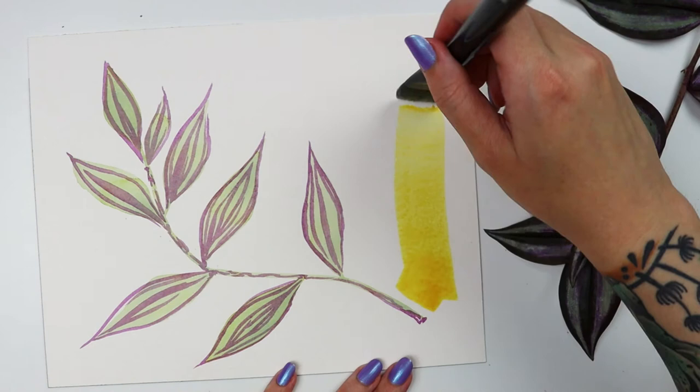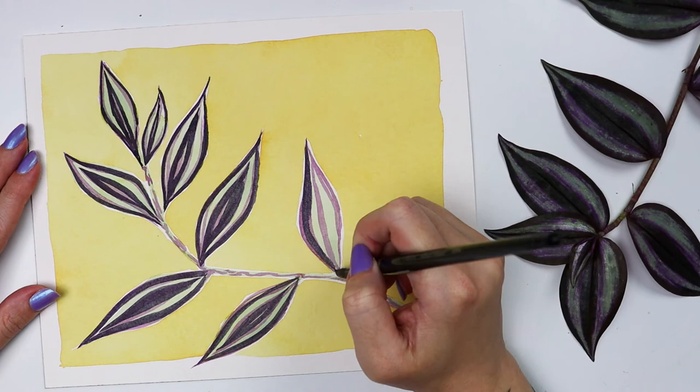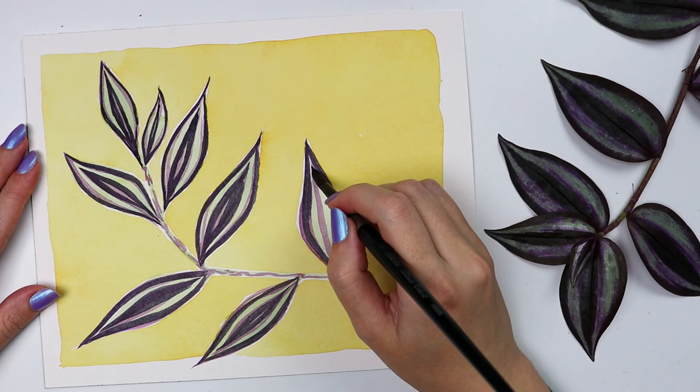The script brush is such a pleasure to use. The background needed to be a flat wash, so I used the biggest brush — the one inch flat. I had no problem getting even coverage, and I could maneuver this brush into surprisingly tight spaces.